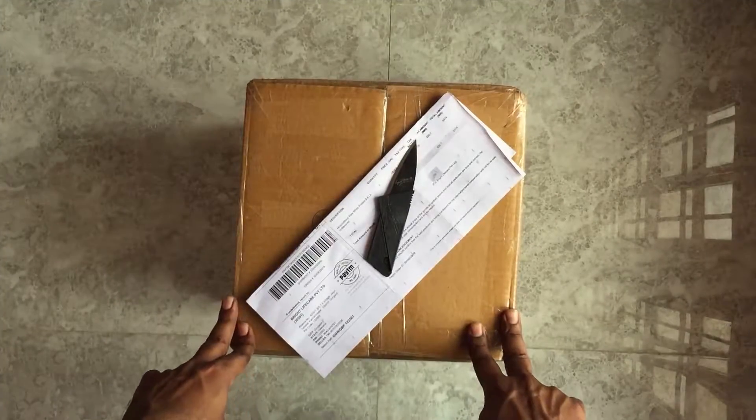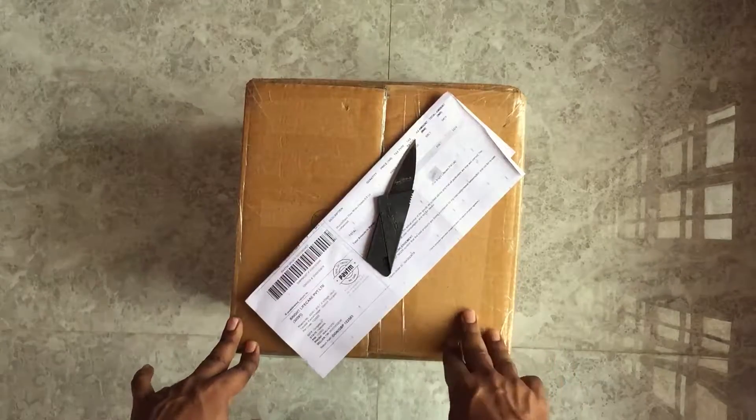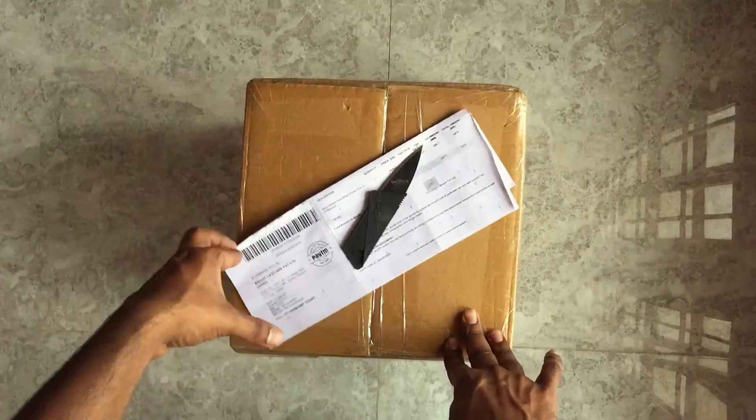Hey guys, welcome to my channel! Today we have another unboxing. This time I have ordered MuscleBlaze unflavored whey protein — it's an 8.8 pounds whey protein box.